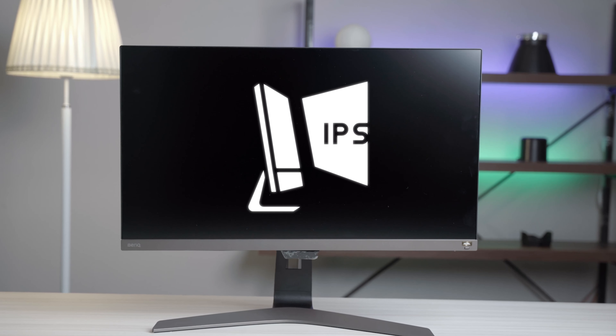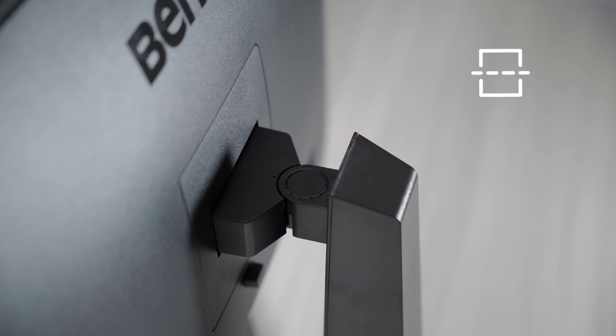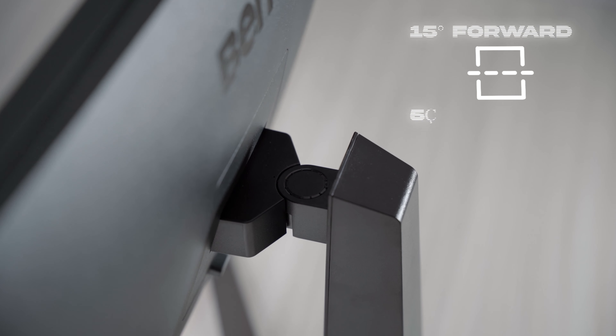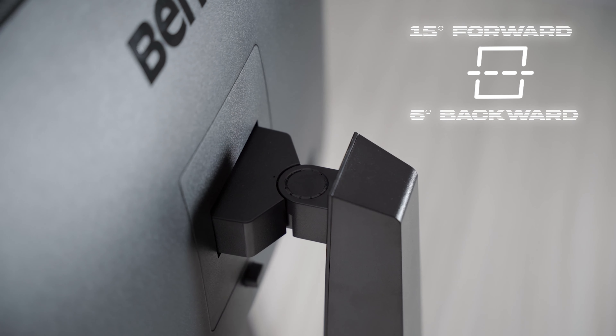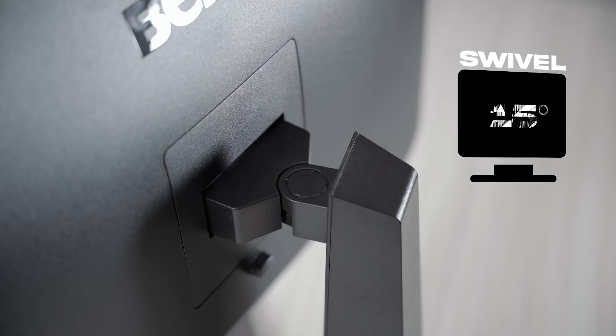A 5ms response time is quite good as it is even faster than our body reflexes. This monitor features an IPS panel with a viewing angle of 178 degrees — both horizontally and vertically — so colors and contrast remain consistent without significant changes, holding your viewing experience perfectly. It offers 15 degrees of forward tilt and 5 degrees of backward tilt, and can turn 15 degrees right and 15 degrees left simultaneously, meaning it has swivel functionality.